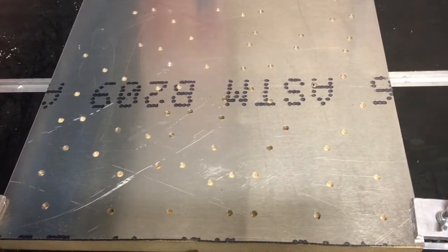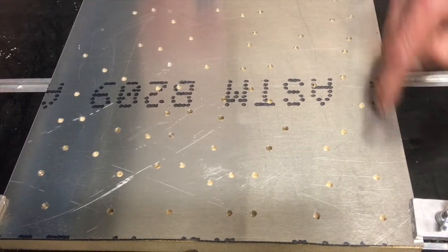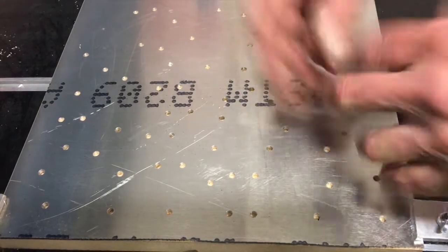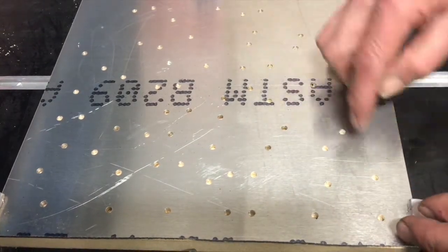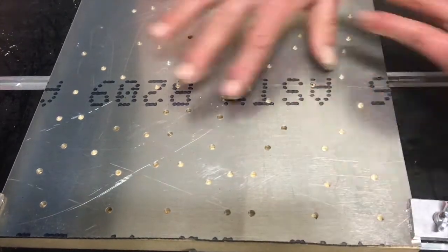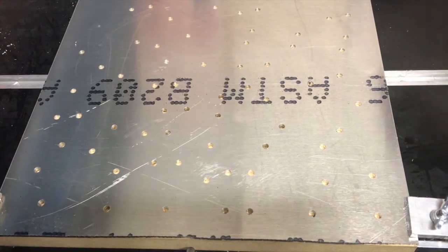That's a pretty random bunch of holes. I need 14 parts out of this plate and they get cut clear through. So once they're cut clear through, they're going to come flying off the plate unless I screw them down. But I don't know where the individual parts are because it's all random to fit the parts on there. Let's let the machine tell us.